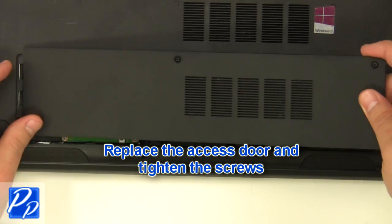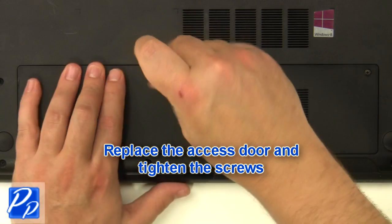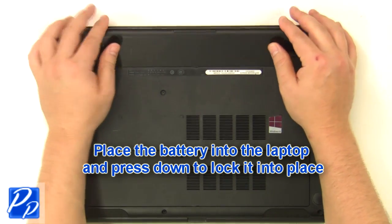Replace the access door and tighten the screws. Place the battery into the laptop and press down to lock it into place.